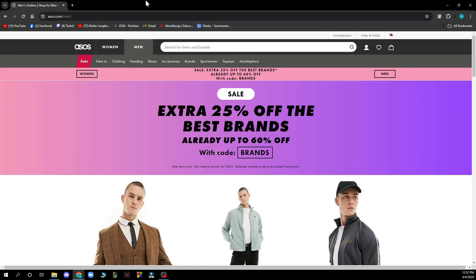The first thing you need to do is go to asos.com. When you're there, you need to log into your profile. If you don't have one, you can go and register to ASOS. If you don't know how to do that, you can go to our YouTube channel where we have plenty of how-to ASOS videos.